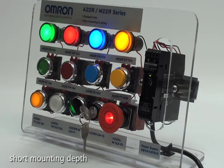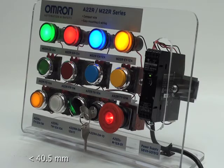This product offers a short mounting depth, which is less than 40.5 millimeters or 2 inches, and also allows for simple mounting. Overall, the A22R M22R series offers a variety of cost-effective options to suit your needs.